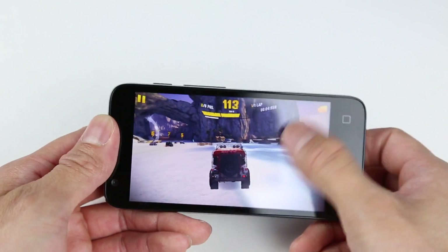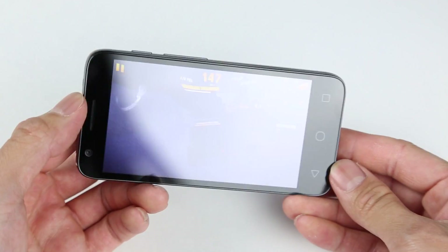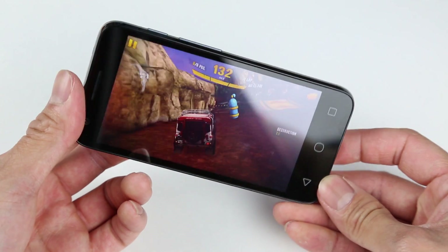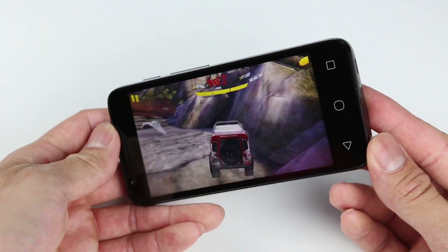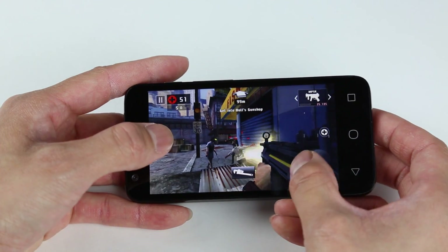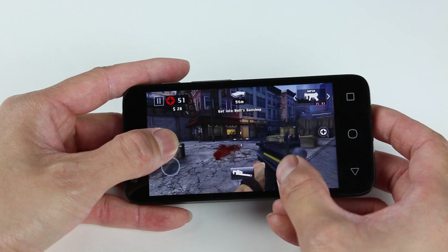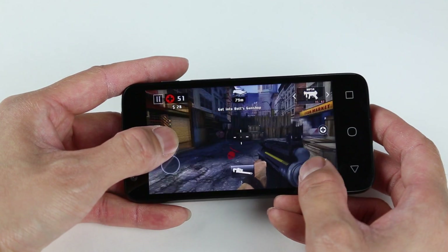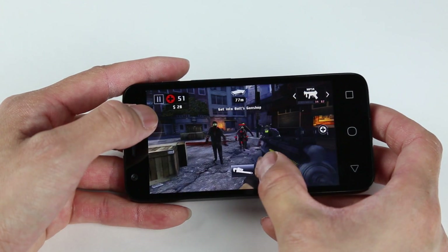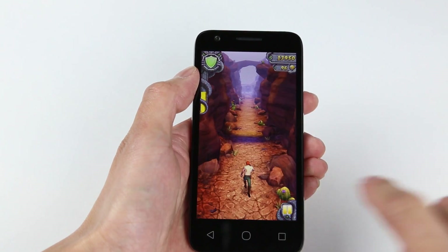The battery life is actually surprisingly good. For a battery that small, I still get about five to six hours on airplane mode — playing games, watching YouTube, and browsing the internet. The gaming ability on this phone is actually surprising; that's one thing that blew my mind. On these low-end specs with the Snapdragon 210 quad-core 1.1 GHz, this phone played every single game I found on the Play Store. All the 3D-intensive games like Asphalt Xtreme, Real Racing 3, and Dead Trigger 2 played extremely well with little to no lag. Things like Temple Run 2, you'll never have any problem with.